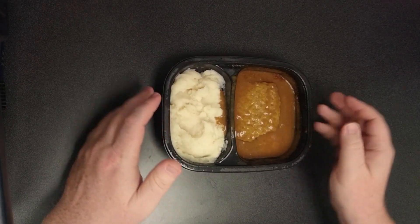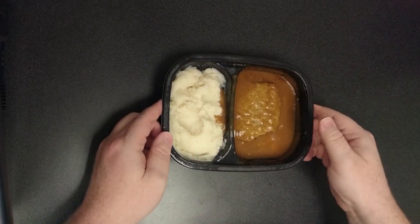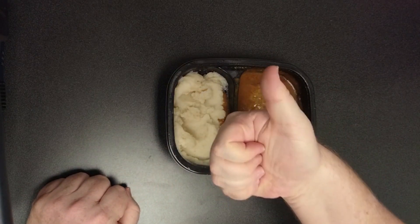So this gets, for the directions, a big old double thumbs down. But the taste — and would I buy this again? Yes, I would. I paid $3.49 for this, so I would make the changes that I talked about. But I'm going to give this a thumbs up for the taste.